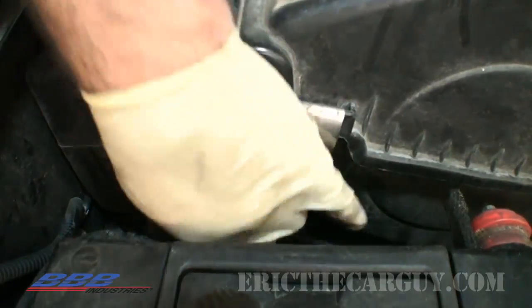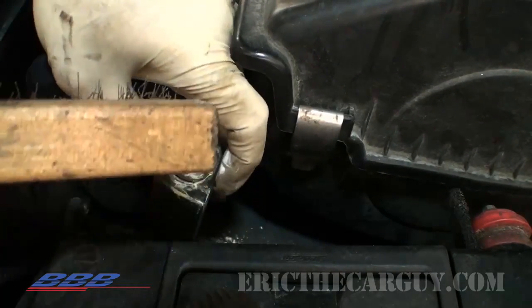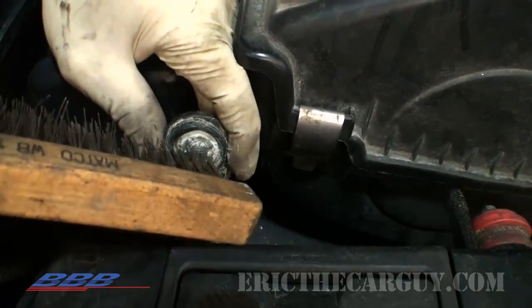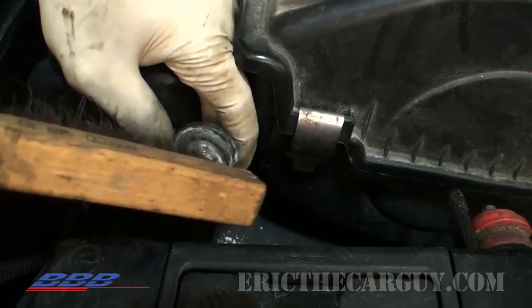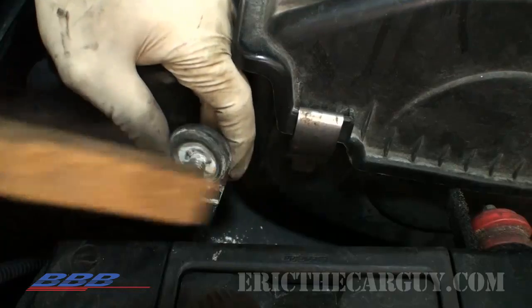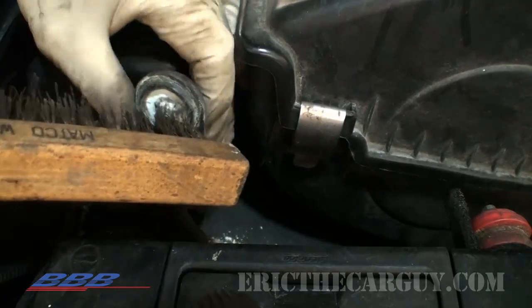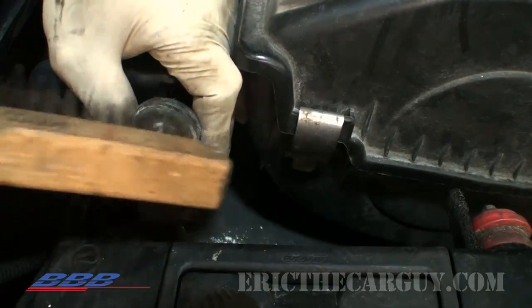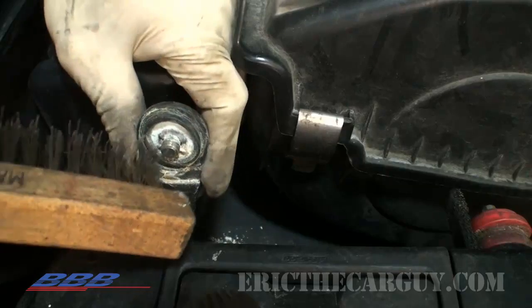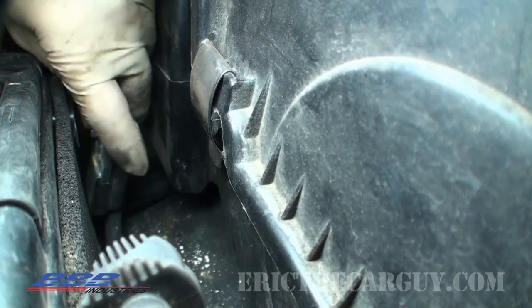Now it's time to reconnect the negative battery cable. If you remember, when I disconnected it there was a whole lot of corrosion here. Before I hook it back up, I'm going to clean this up really well first, because corrosion like this can really interrupt an electrical connection. Since we're doing an electrical repair on this vehicle, I'm going to make sure it can work the best it can when we're done. Now that it's all clean, let's hook it back up.